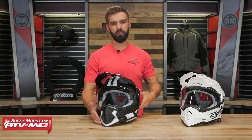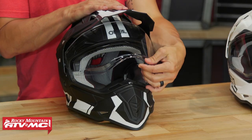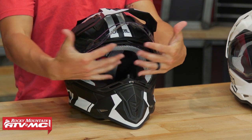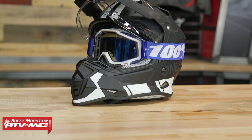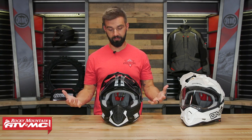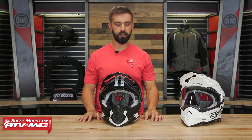Looking at the shield, you're gonna have four positions — fully closed, and then three detents on the way up: one, two, and all the way open. With the shield open, you've got quite a big opening on the eye port. We actually tried putting a pair of goggles on with the shield all the way up and found that goggles will fit with this helmet. So yes, you could wear a pair of goggles with this adventure helmet if you wanted to.